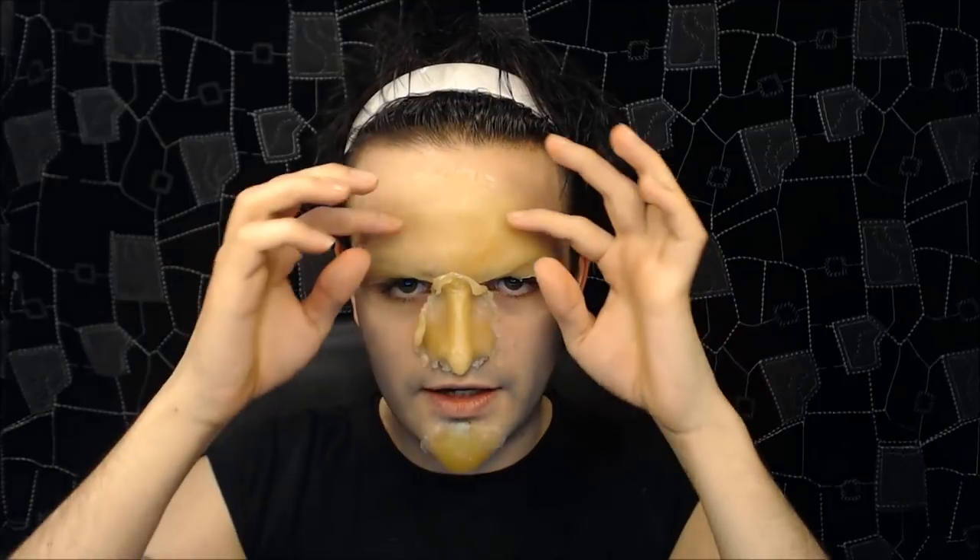Then I'm going to take my nose prosthetic and do exactly the same — cover my entire nose in ProStick, let that dry, and apply it. I can do exactly the same with the chin prosthetic. You should start seeing it come together. The profile shows an ever so slightly pointy chin, a hook-pointy nose, and the angry brow. I'm going to leave it all to dry for about five minutes until it's completely solid and in place, then I'll start blending all the edges.